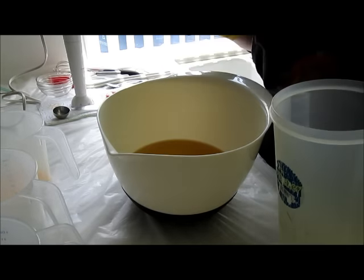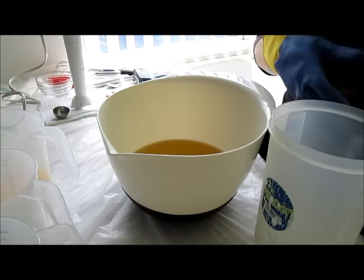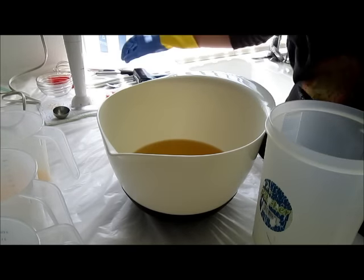My oils are at about 107 and my lye is at 105, so they're really close to each other. I'm going to go ahead and add them.